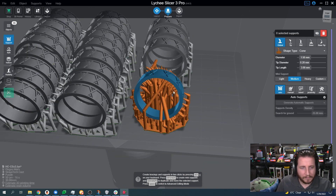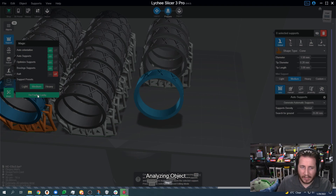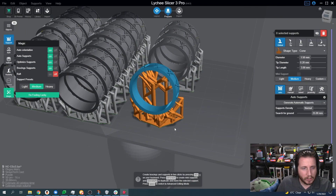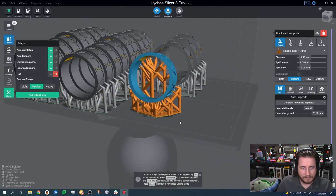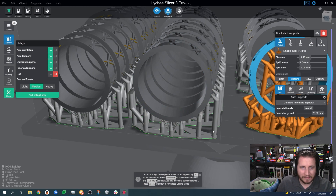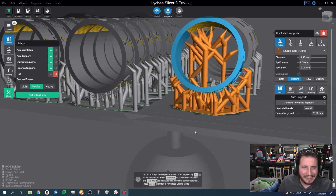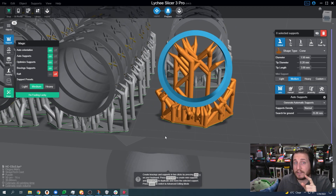We can see what ultra looks like. Let's see what normal looks like — going to click 'I'm feeling lucky' once again. It's probably going to mess with the orientation. It's not bad at all, but it's a lot more support than the ultra setting. Full disclosure: I have not printed these yet and I don't know if they're going to print, but we did just do a very large resin print and those pieces succeeded with less support than this. Is this necessary? The answer is no — we'll talk about why in an upcoming video, so make sure you get subscribed.